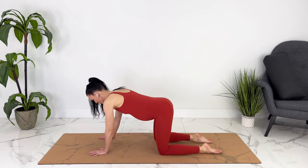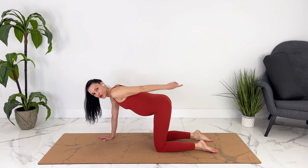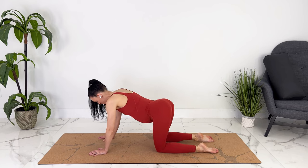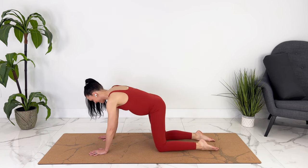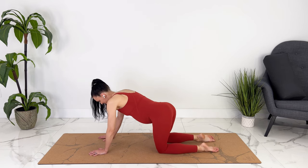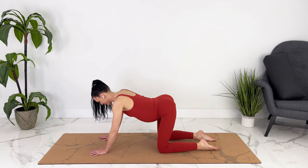Let's come to a neutral spine, and now we're going to pretend to draw circles on the wall behind us with your tailbone. So we're circling this way, warming up our hips. Then go the other direction.